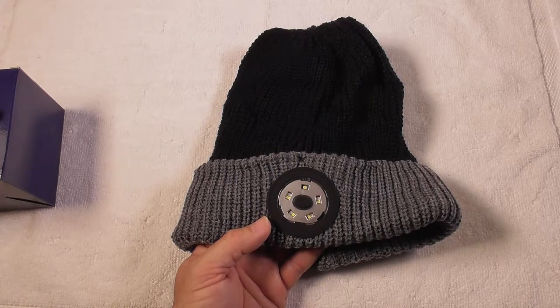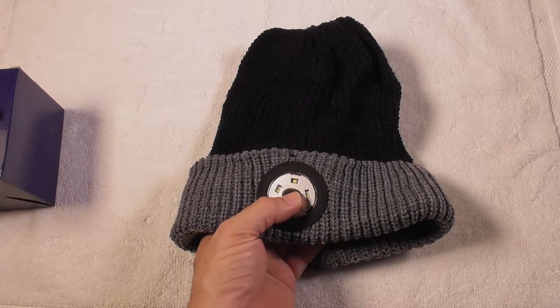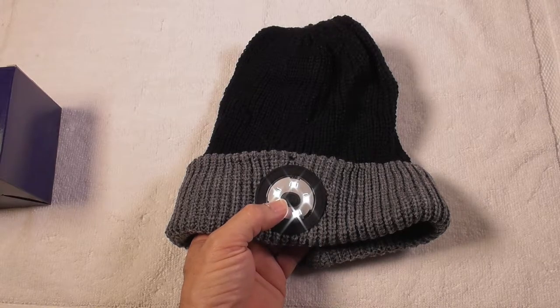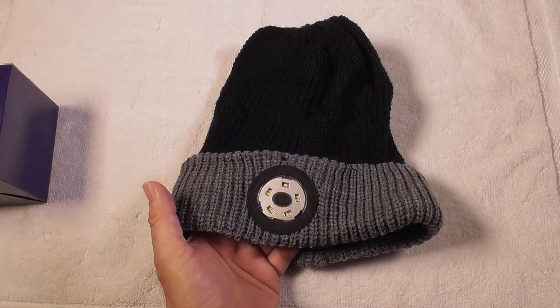So not only can you wear this to stay warm, you can use this. Let's press the button in the center — I've got lighting on in here but you should still be able to see this. You have a low light and I'm going to turn off the lights in a minute so you can see what they look like. And you have a brighter light and then you have an SOS light.